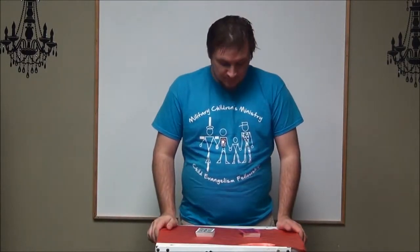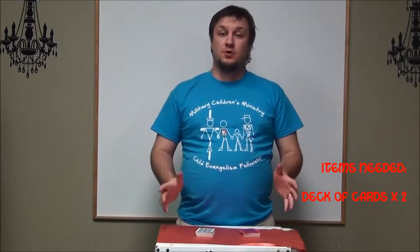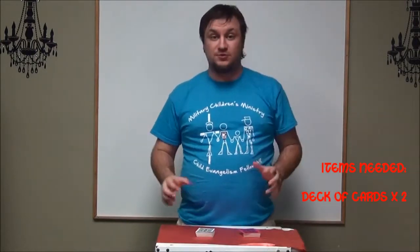Hey guys, I'm Derek, Children's Pastor at Lakewood Christian Center, and I want to help you learn how to do the You Do As I Do card trick.